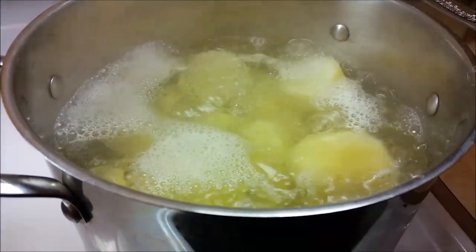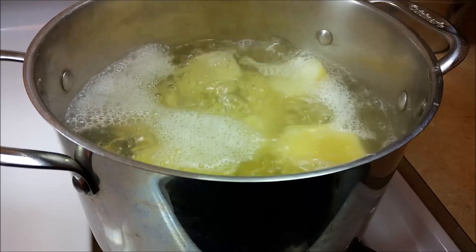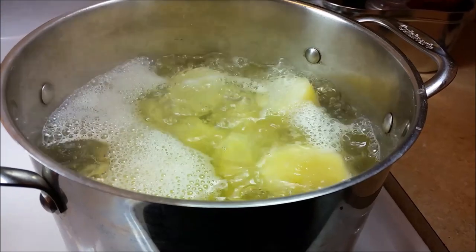To get started, you will need to boil two to two and a half pounds of potatoes. I am using russet potatoes today, but Yukon gold potatoes also work well with this recipe. You want to boil your potatoes until fork tender.